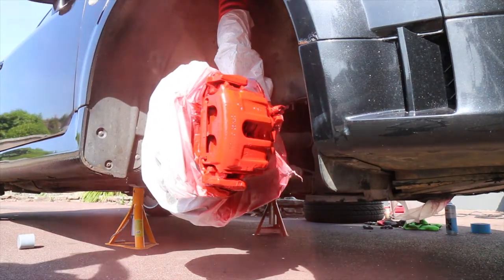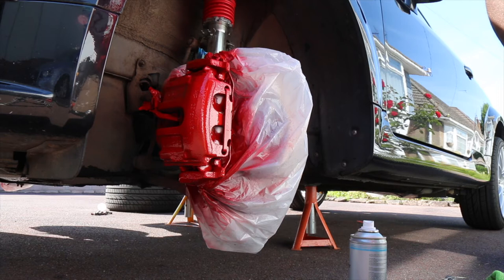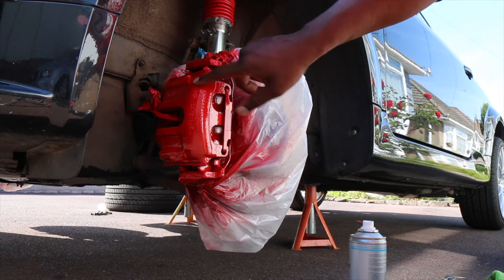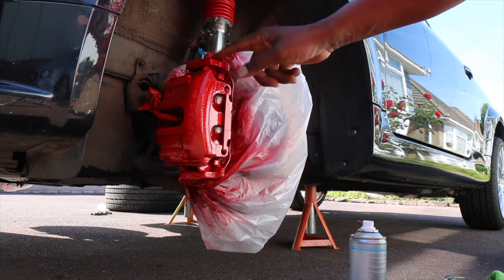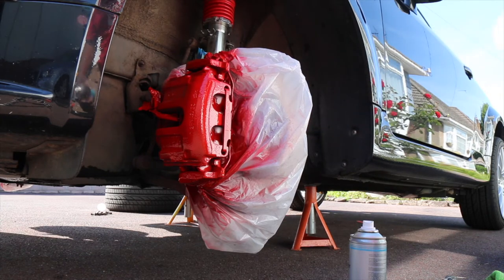So this is the last coat now on both sides. Calipers are looking pretty good, paint has taken pretty well and it's dry, so we'll give this the last coat and then we're good to go.